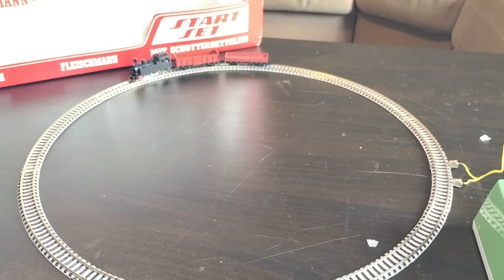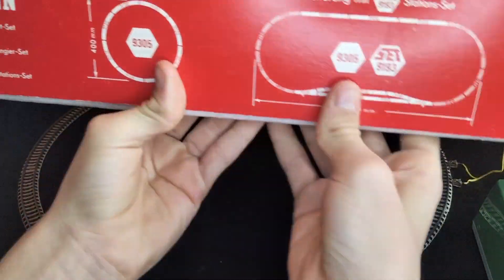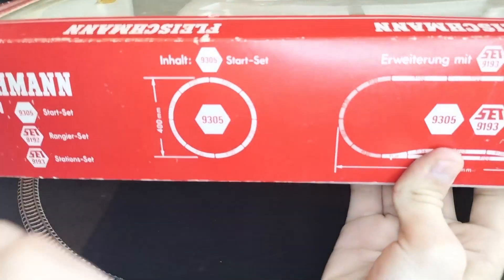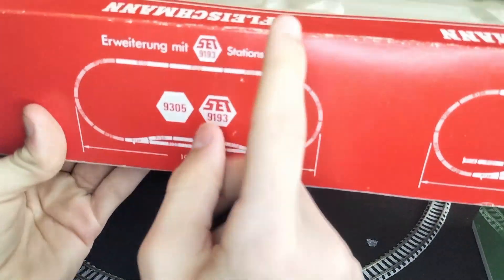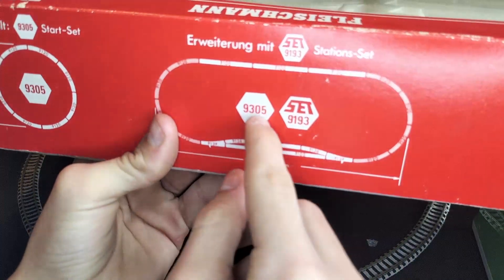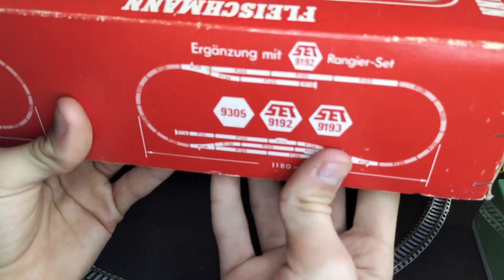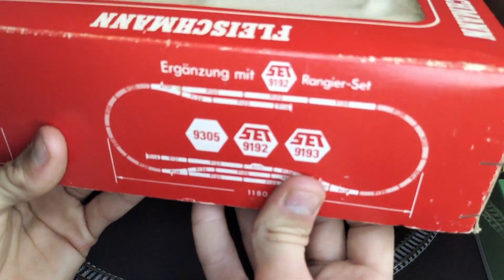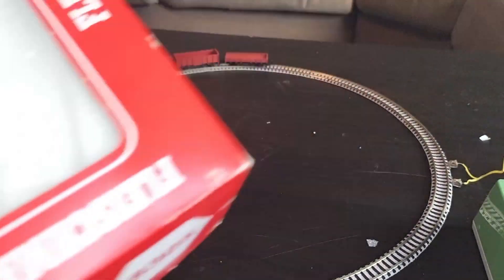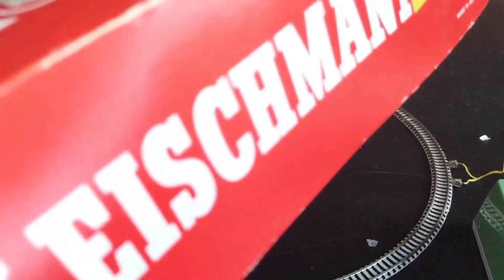That is my first N-gauge review of the Fleischmann starter set, Piccolo 9305. If you look at the side of the box here it tells us what expansion sets we need. That's the set we got now. Then if we got the station set, we'd need 9305 and 9193. If we wanted the bigger one we'd need 9305, 9192, and 9193 — what people call the ranger set. Look at all these illustrations on the box too — I didn't really look at the box, I got straight to the engine didn't I!